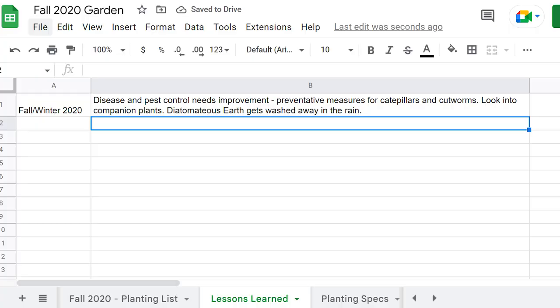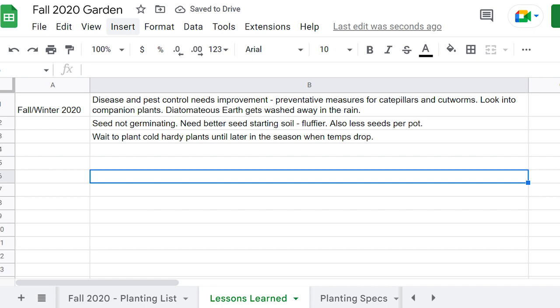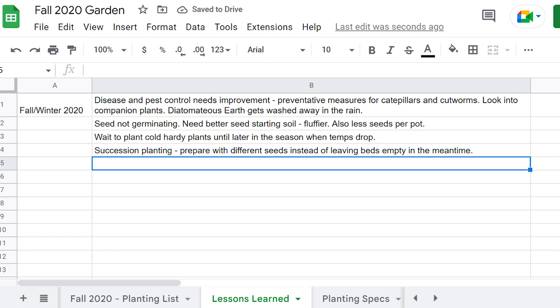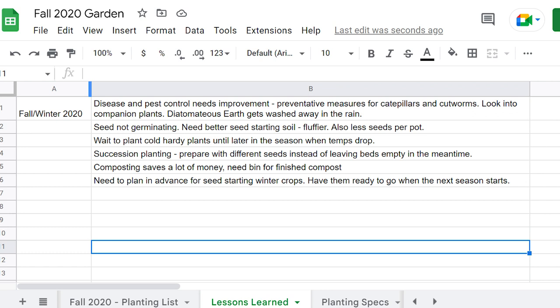If I was starting a garden today, I would also track my lessons learned and review them before the next season. This is something I started doing after a couple of years because I was making the same mistakes over and over. I would jot them down at the end of the season — things like 'I started my seeds too early or too late,' 'this variety didn't go well,' 'this variety produced much better,' or 'crops grown on trellises are less likely to get infested with pests.' Reviewing these in following seasons stopped me from repeating the same mistakes, which saves so much time and headaches.